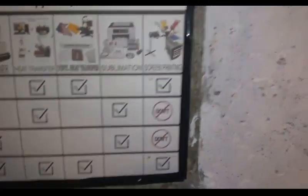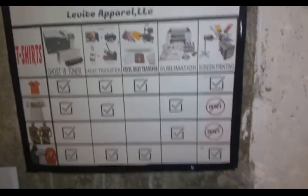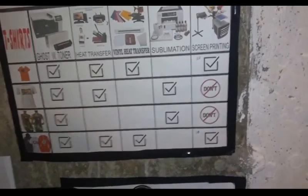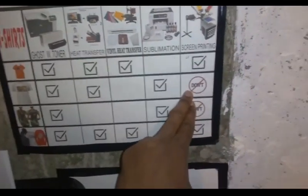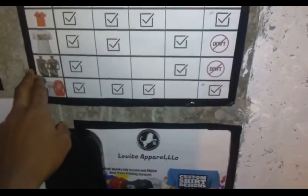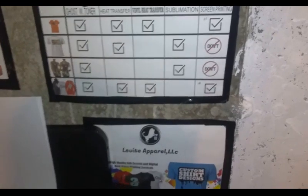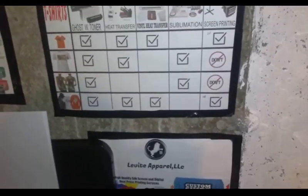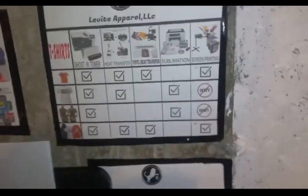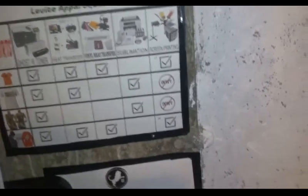When it comes to screen printing I have my do's and don'ts. Starting with the don'ts: you need to use plastisol ink if you're going to do polyester, or if you're going to do dark colors. You can use water-based ink too, but whenever it's 100% polyester, water-based is not going to work out.